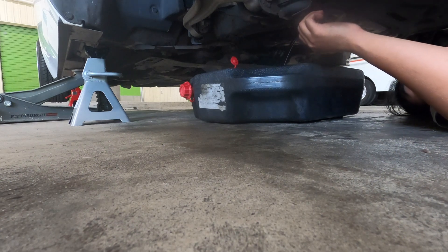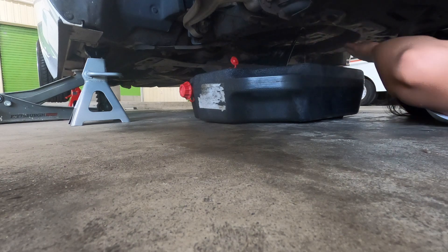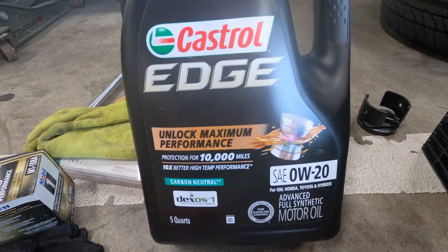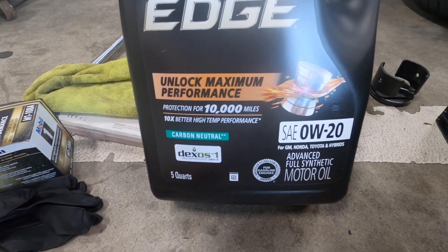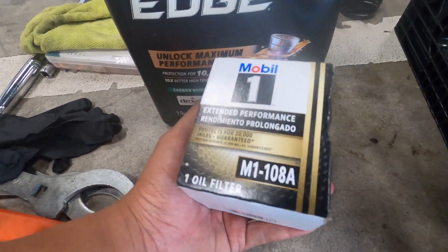Usually what I like to do is tilt the car this way so it gets most of the oil out — I feel like some is just trapped on this side. I went with Castrol Edge because that's what Mazda told me to use. I've been using this for the past 30,000 miles and it's been fine. Interestingly enough, this filter is the same filter size as the NA, which I think is pretty cool.